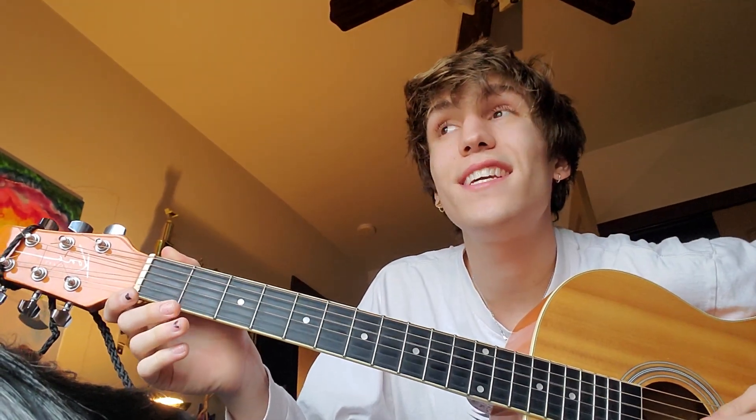You're going to start in D, G, D, G, B, E tuning. Sounds like that.